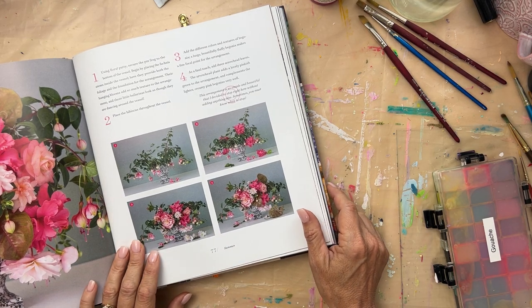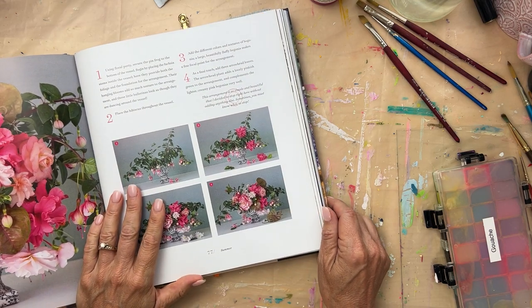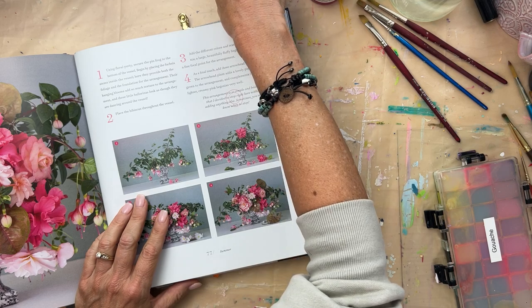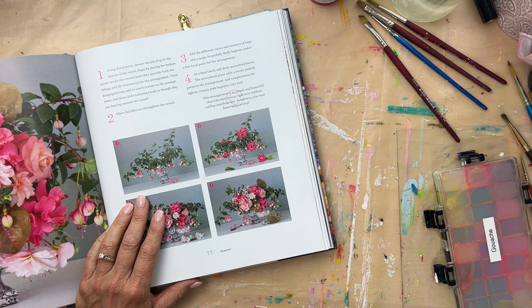Hello dears. It's my birthday and so I didn't do a lot of work like editing on the computer and stuff like that. I did a yoga class and then I thought I would paint a little bit here with you.